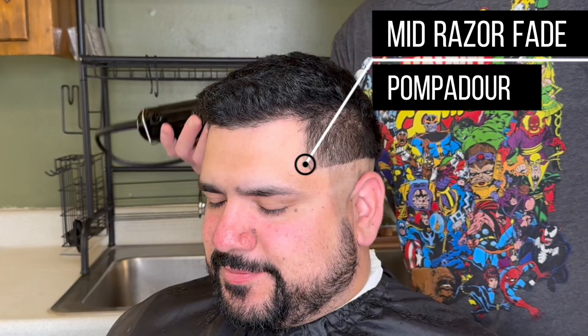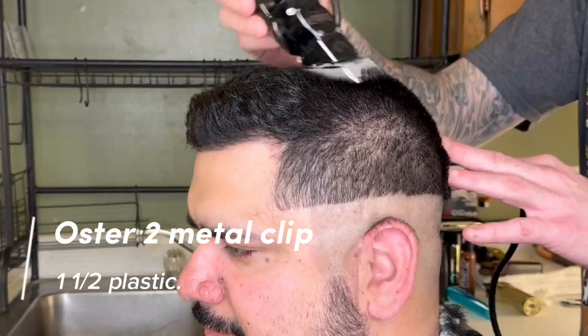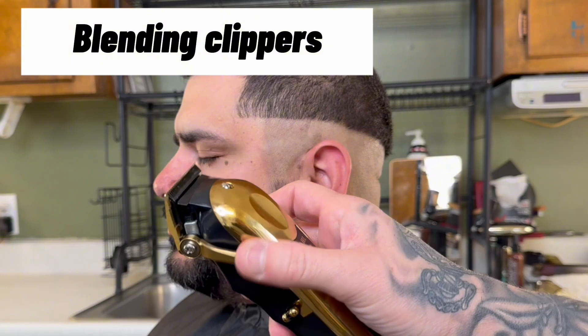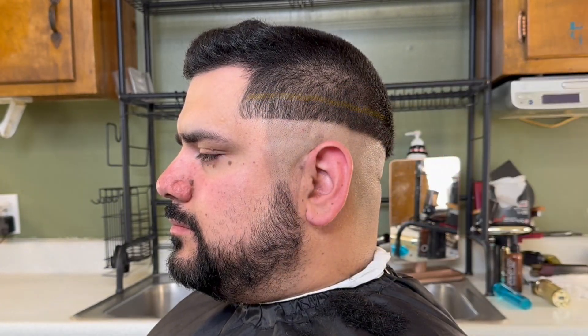The haircut we're doing is a mid razor fade pompadour, so we want to trim the back of his head shorter than the front of his head. I'm using a 2 for the Oscar's metal clip. If you don't have that, use your blending clippers lever open with a 1.5 clip. Let's fade.